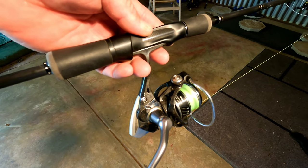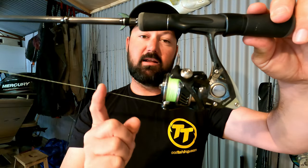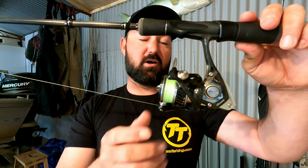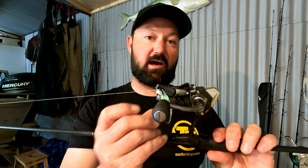The reel that I like to use is an Akuma ITX 1000. I've been using the ITX's for a few years now, they haven't missed a beat. Great priced reel and it really gets the job done.